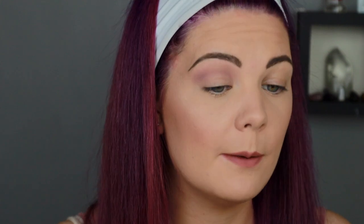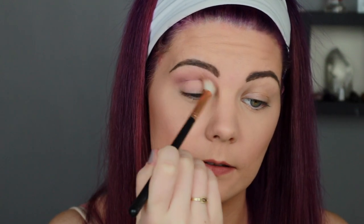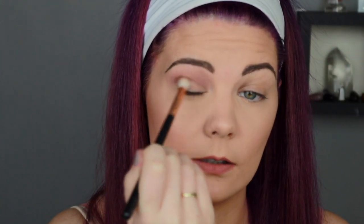Forget what other tutorials tell you if those creators don't have hooded eyes - your new crease is now a lot higher than your actual crease. It makes life so much easier. When I look back at old photos I'd spend half an hour on eye makeup and you could never see it - total waste of time. Now I'm going to grab the same shade on my Morphe R38 brush and run that through the exact same spot.